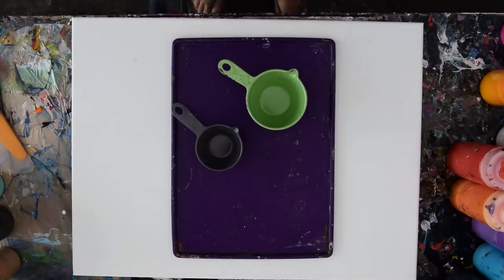Hello again! This is Priscilla Batsell in Spring Hill, Florida at Expressionist Art Studio Gallery in the backyard.